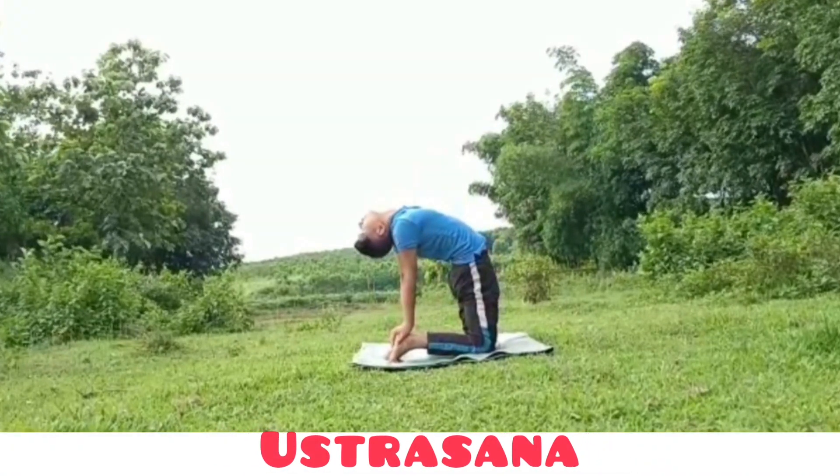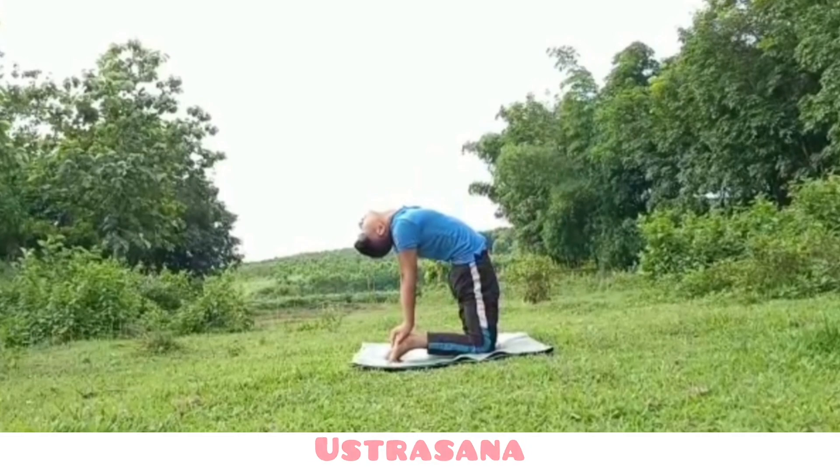This asana is called Ustarasana. It helps to reduce fat on thighs, stretches and strengthens our shoulders and back, expands the abdominal region, improves digestion and alimentation. It is also beneficial for improving respiration.